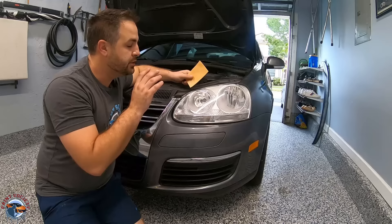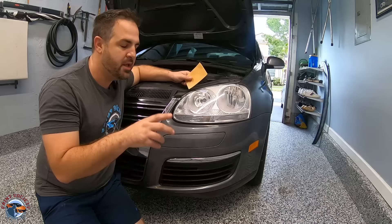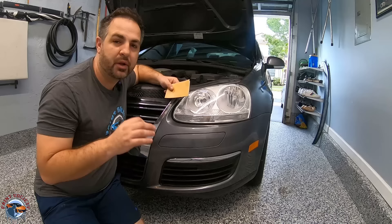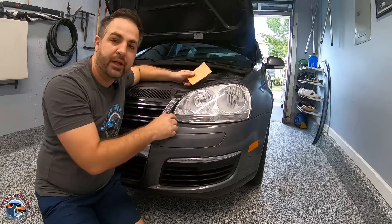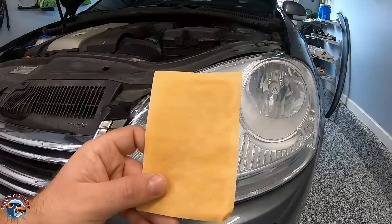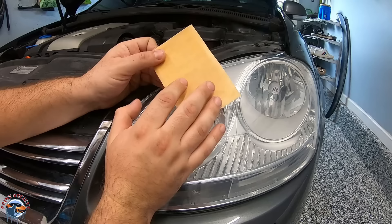Do you really need to sand and buff your headlights? Let's clear something up — sanding and wet sanding are the same thing; the only difference is using water as a lubricant. This is a very good sandpaper so it doesn't need water; it will cut by itself, and I prefer dry sanding because you can see what you're doing. For the video, we'll sand a small area to show how you can buff your headlight if yours came out a little orange-peely. This is the K1200 — still a touch aggressive, so we're not going to rub it in hard; we'll allow the sandpaper to do the work. In this area we have a little bit of orange peel, which will be more evident once we sand it.